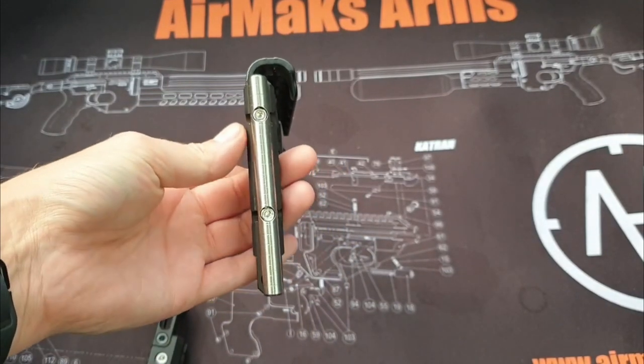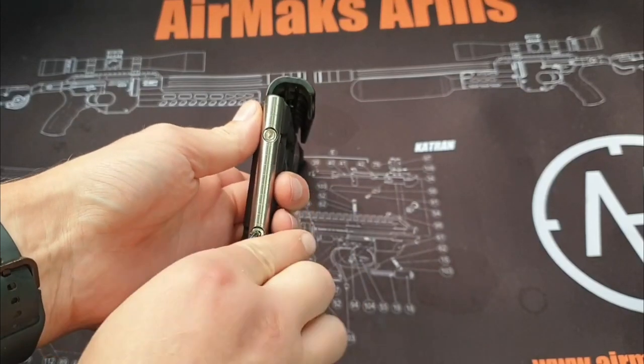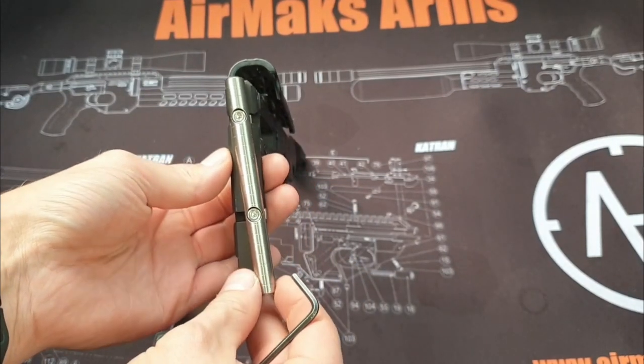Next we go back to the 3mm Allen key for the cant angle locks. These allow you to set a generous angle of cant to the main rail for optimal comfort.